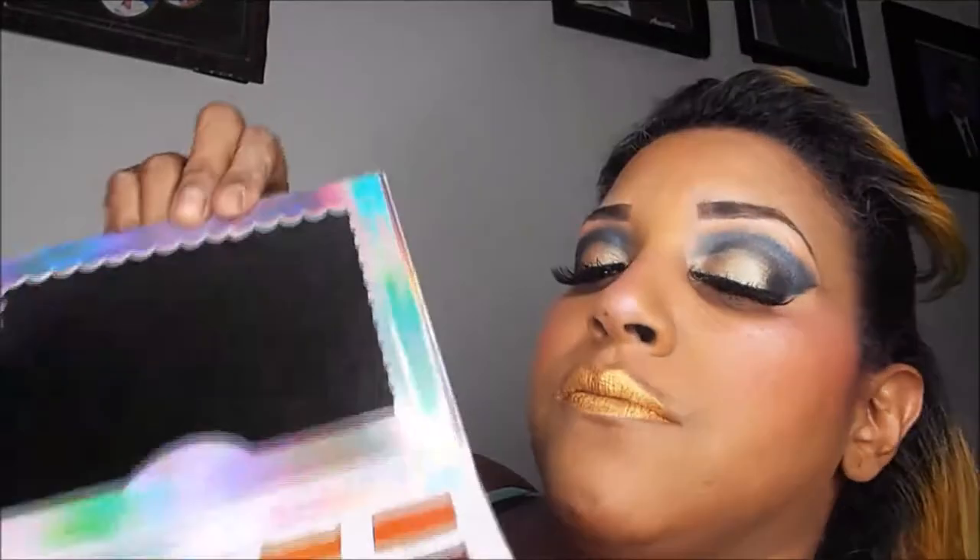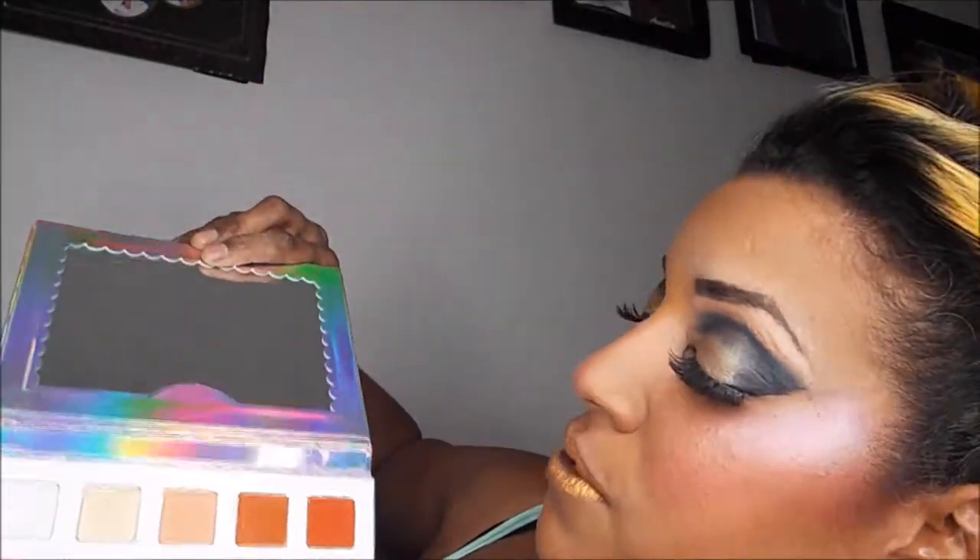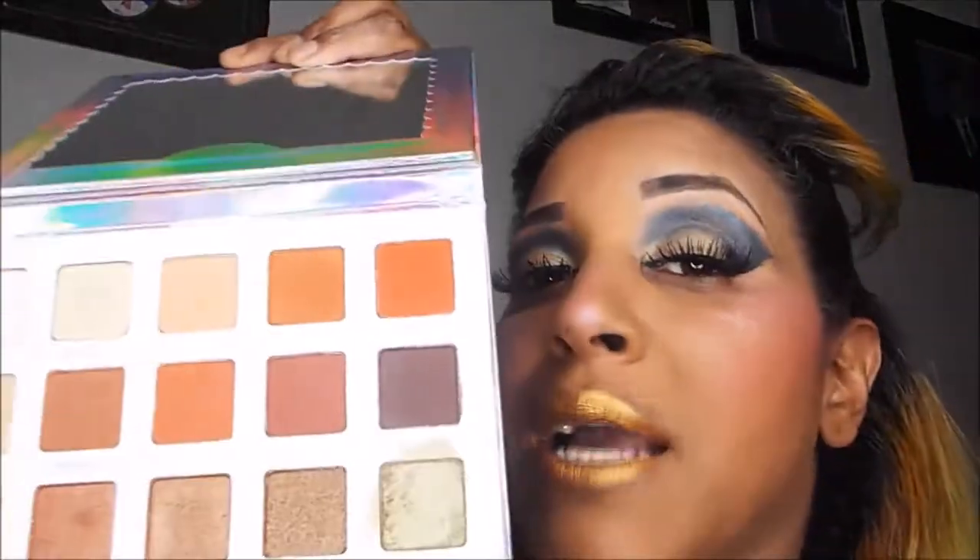My two cents on the Violet Voss collaboration with Nicole Concilio: so it's 20 eyeshadows — I had to count them. I love the fact that it comes with a mirror. The Jaclyn Hill palette is huge and does not have a mirror. I hate palettes with no mirrors. There's nothing more convenient than grabbing a palette and not having to worry about whether you have a mirror or not.